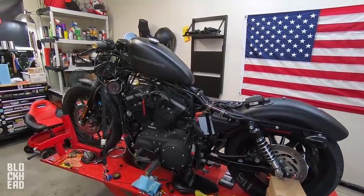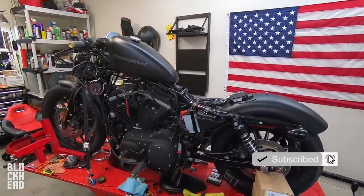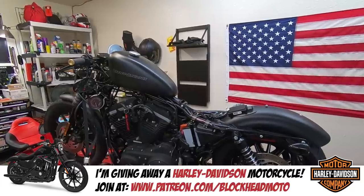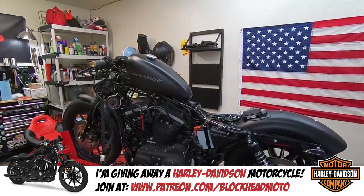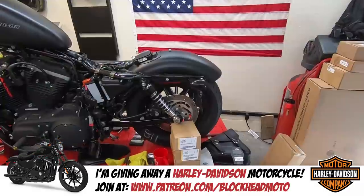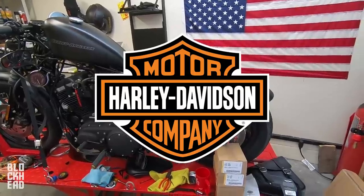What's up blockheads? Doing an episode for the Harley-Davidson Iron 883 Build Giveaway Series — I think it's like episode 5 or 6. Basically giving this bike away through Patreon. If you guys want to get in on it, check out the description down below. It'll explain how to get involved if you possibly want to win this Iron that I'm building out. Harley-Davidson is one of the sponsors of the build, so big shout out to Harley-Davidson.